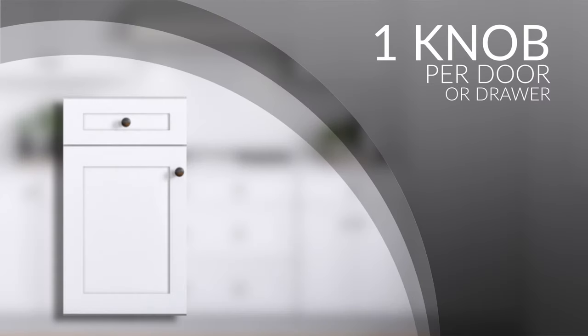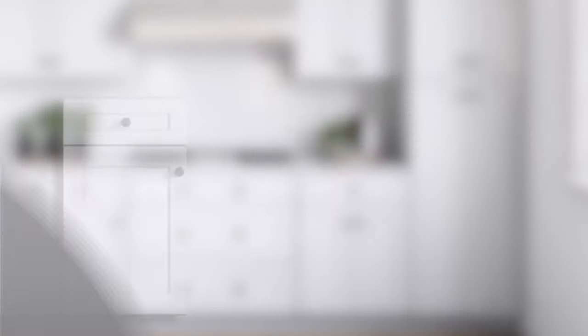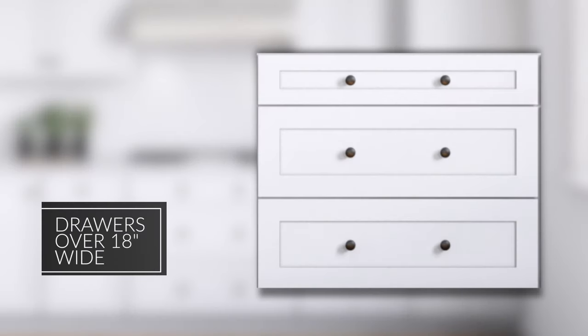If you select knobs for your cabinets, you will need one knob per cabinet door and one knob per drawer. If your drawers are more than 18 inches wide, we recommend using two knobs each, positioned one third from the outer edge of the drawer front.